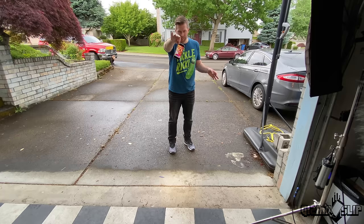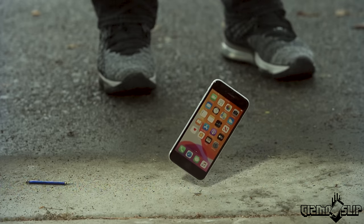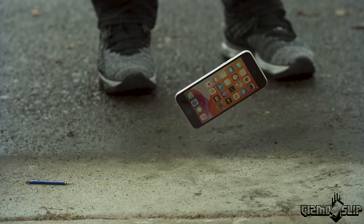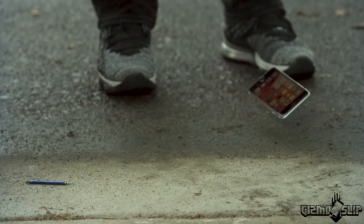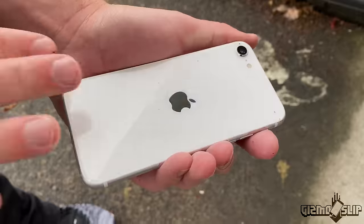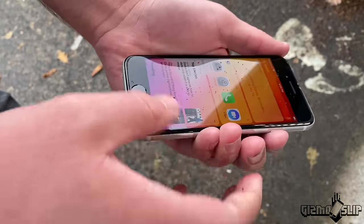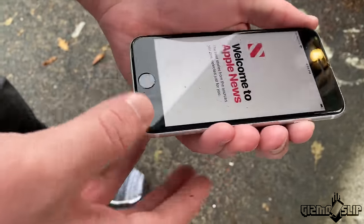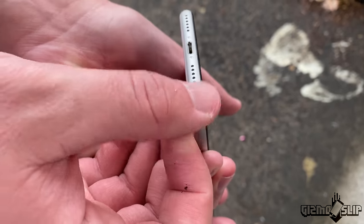Drop on the bottom number three in three, two, one. Let's check it out — the back is still looking pretty good, don't see any cracks. The front also still looking good. The bottom, just minor scuffing still. Drop on the top in three, two, one.